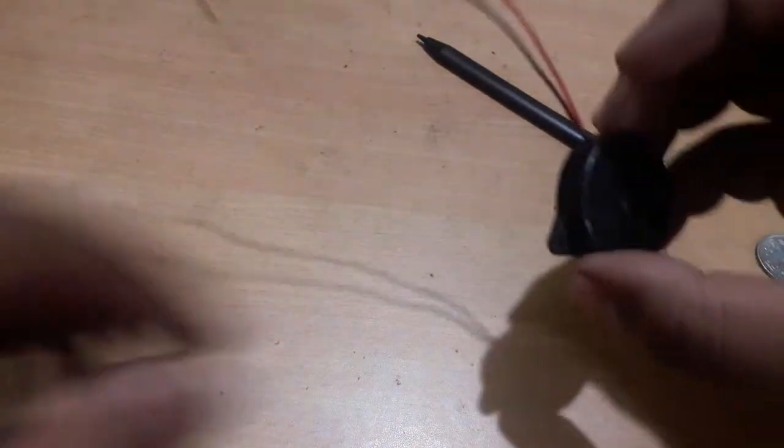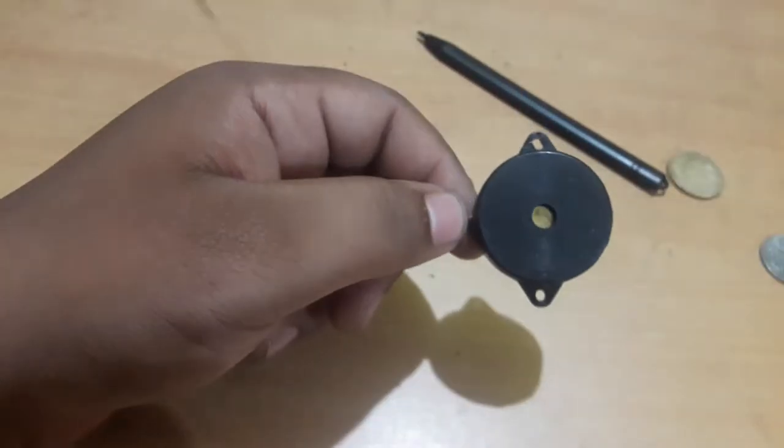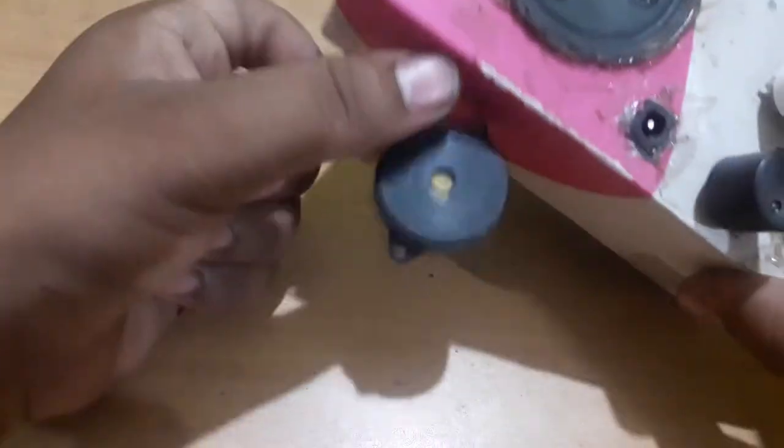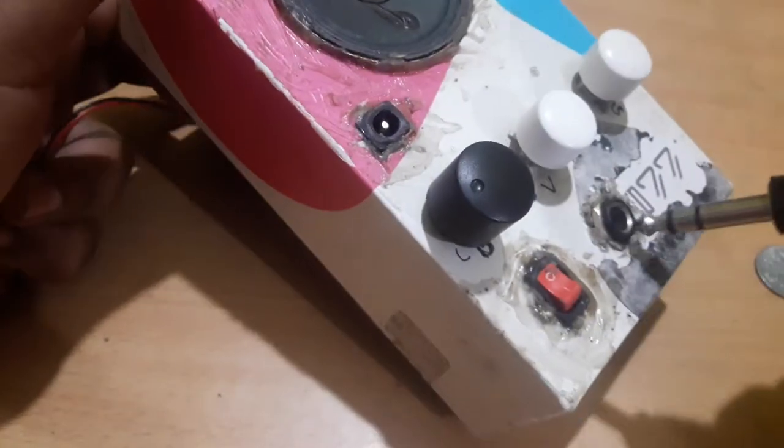Now I think you understand what it does. So let's test it as a microphone — will it be good as a microphone or not? To test it, I have here my homemade guitar amplifier. Let's plug it in.